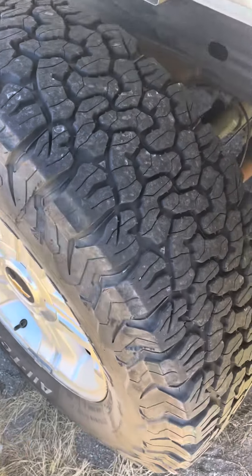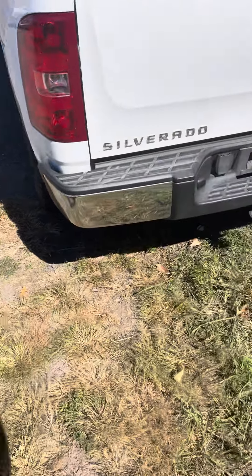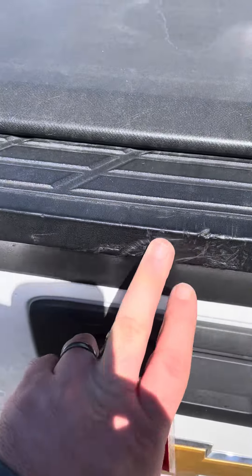Back tires — same theme all the way around the truck: BFGoodrich All-Terrains, Z71 suspension, four-wheel drive. Receiver hitch back here, got a couple little scratches on that plastic.